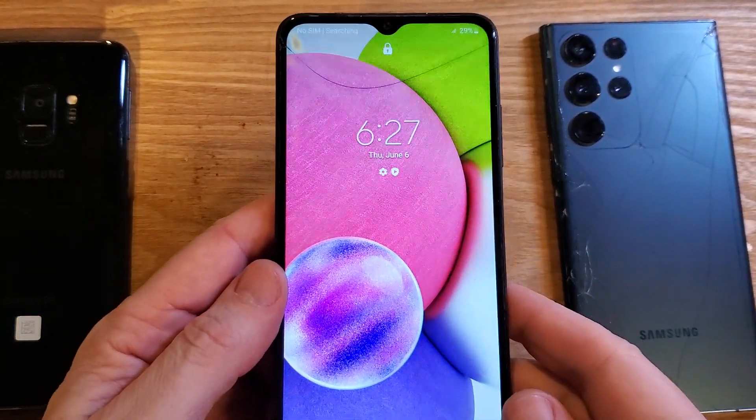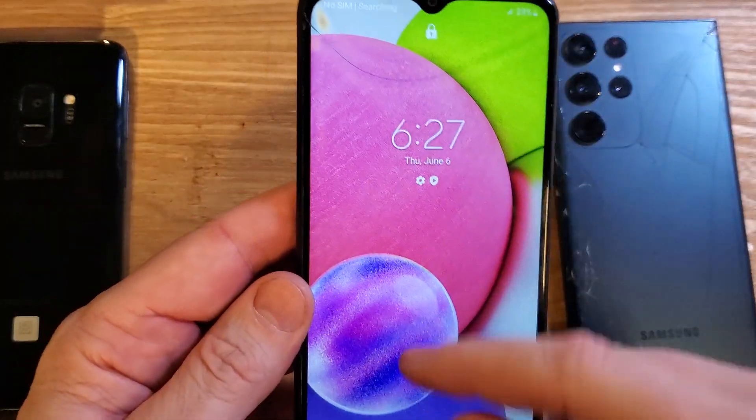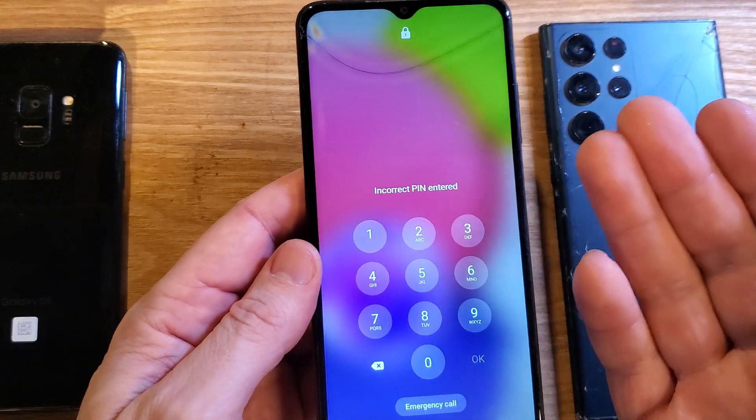You have the Samsung Galaxy A03s, looks like this, with a cool raised panel, a little bit of texture on the back cover. Unfortunately you've forgotten your PIN, pattern, or password — you didn't write it down, and no matter what you do, you just can't remember it.